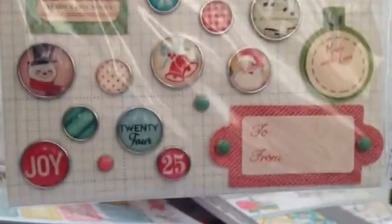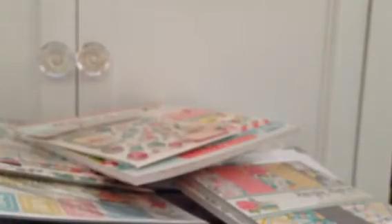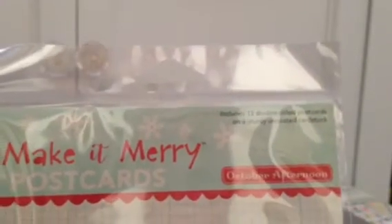And then you get the brads — love them, super cute. Just reminds me of growing up in the 60s and 70s. I just love when it takes you back to all those fun times. It includes 12 double-sided postcards on sturdy uncoated cardstock — really, really, really cute.